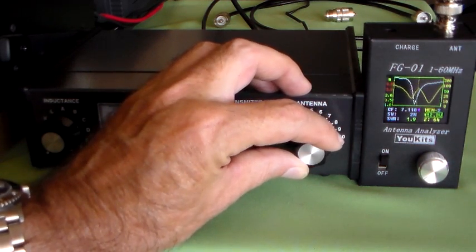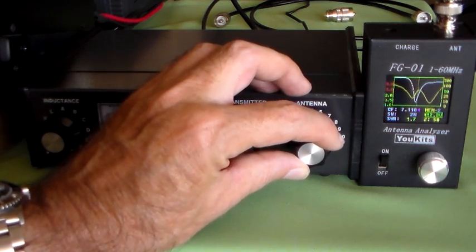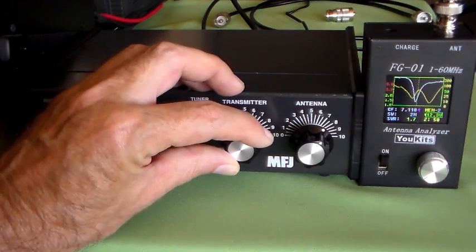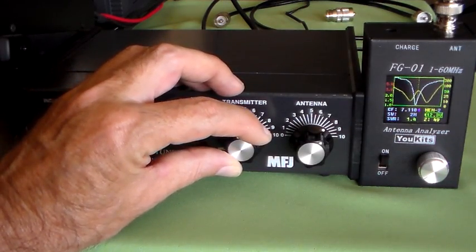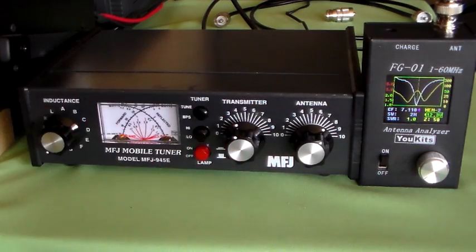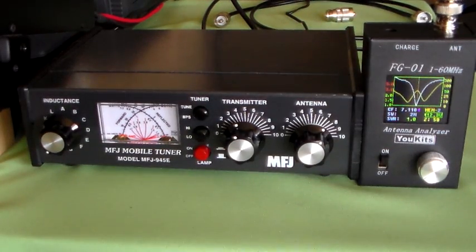That's dropping like a rock — 50 ohms at 1.7 to 1. Just adjust the transmitter tune: 1.5, 1.0. There you go, and that's how easy that was. So we've got an SWR of 1 and impedance of 50 ohms pretty easily there using the traditional method. Let's just see how much forward power we get using that method.